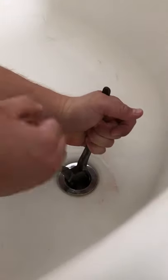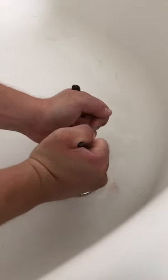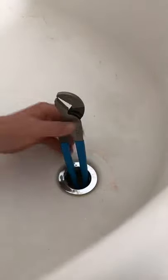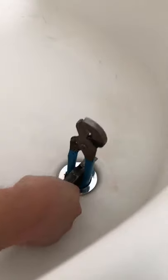Initially I tried using a pair of channel locks, pulling out trying to get some grip on it and turning it, but it just wants to slide — there's nothing going on with that. Then I tried a pair of channel locks with a rubber grip to see if that would maybe grab a hold of it a little, put that in the middle to put pressure on it and try to turn it, and still the same thing.